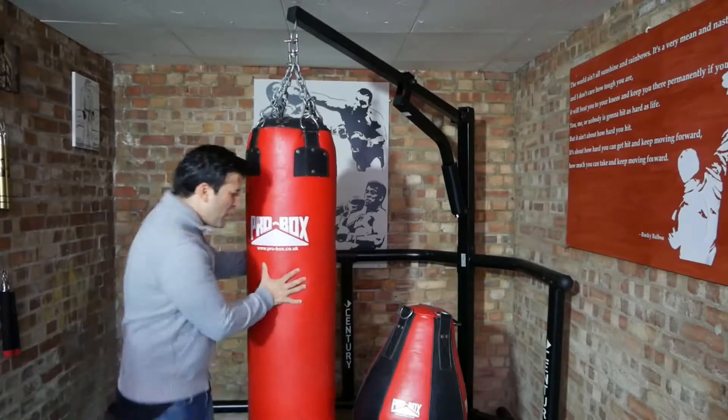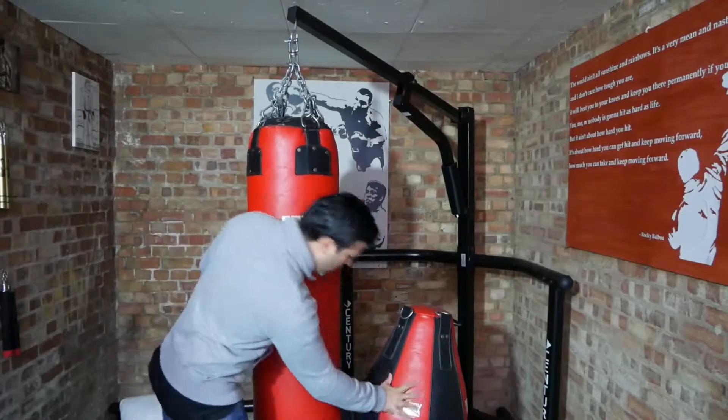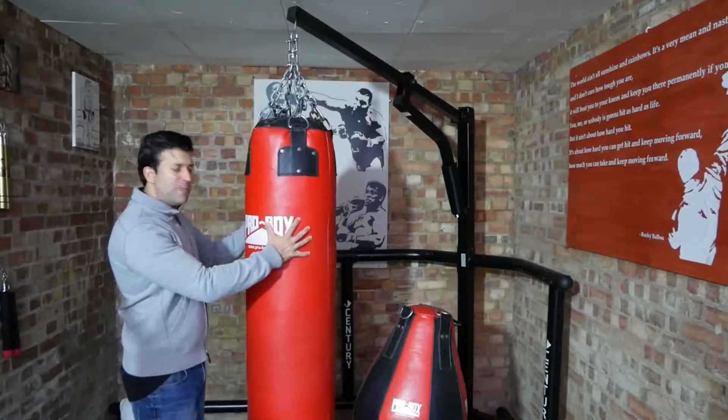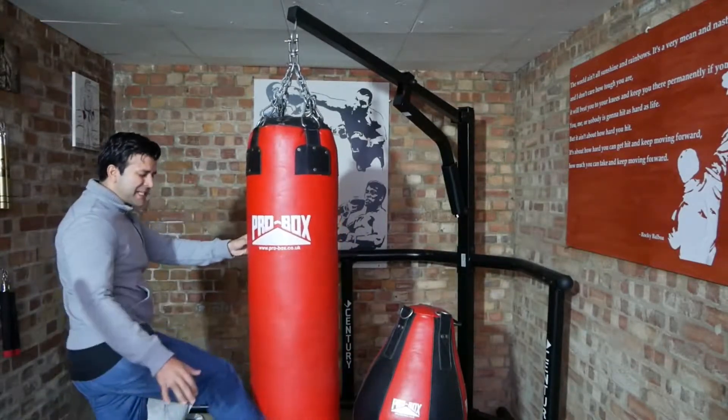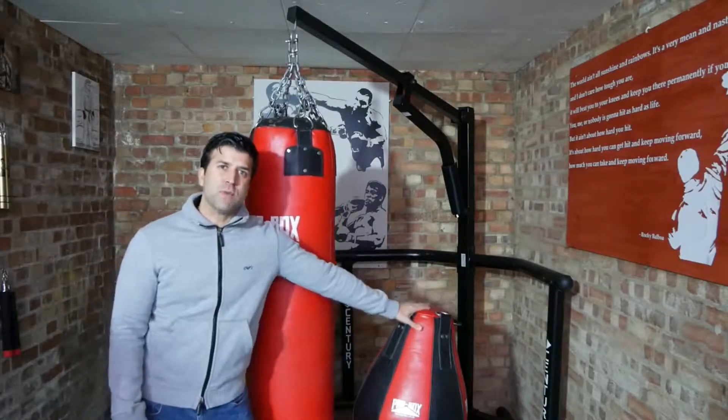Pro Box bags are made out of good quality, strong leather. I've got the heavy bag there, so you can do knees, kicks and stuff on it and normal punching. Then there's also the maize bag, good for uppercuts and rip shots, and they're built to take a lot of punishment.